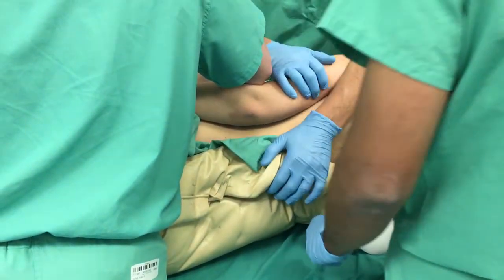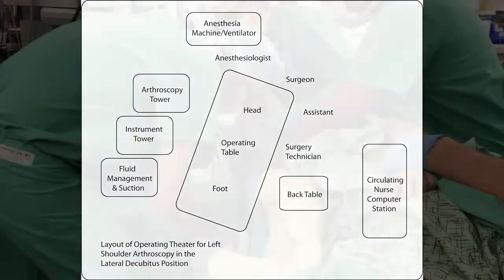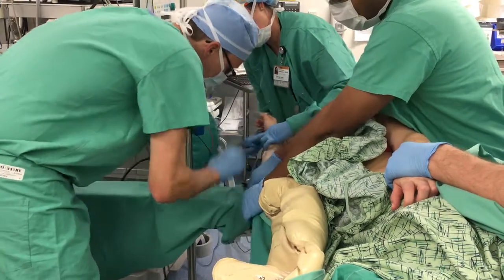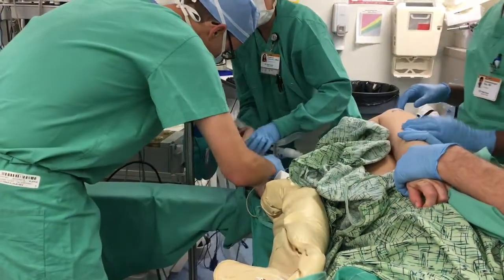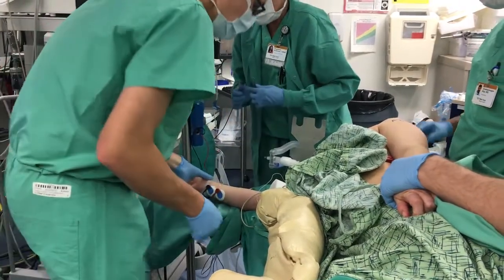At our institution, we use an Olympic bean bag. The operating table is then turned about 70 degrees before completing patient positioning. The non-operative arm is then placed on an arm board with care being taken to pad bony prominences and keep the wrist in neutral position to prevent neurological injury and allow anesthesia access.